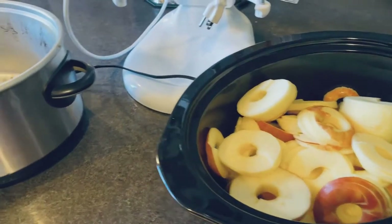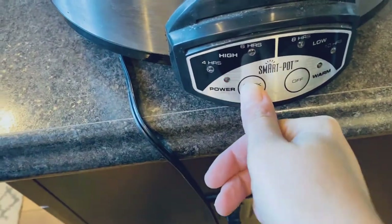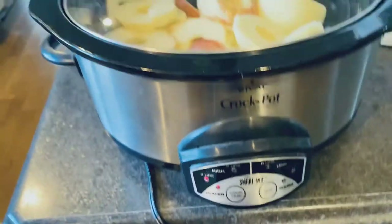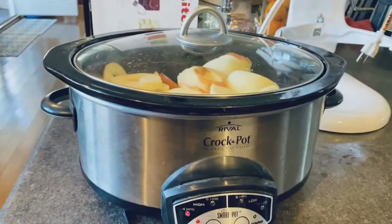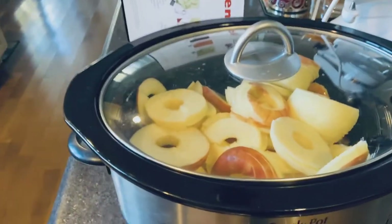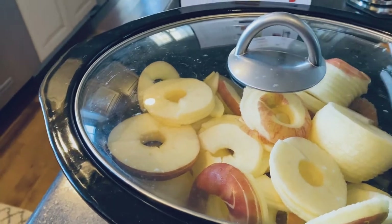I'm going to do four hours and watch it. My crock pot is about 16 years old — still going strong, but it does run a little bit hot. Four hours, we'll test that and keep an eye on it. I might add a little bit of water and lemon juice if it starts drying out.